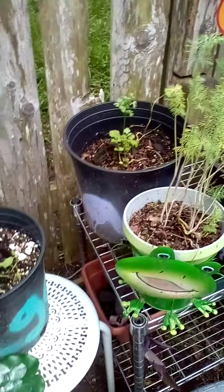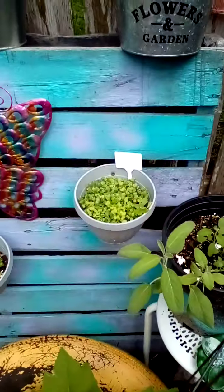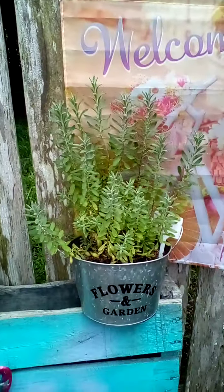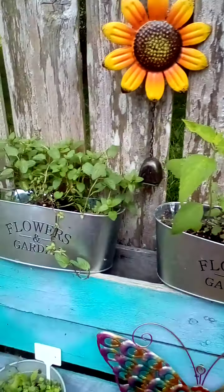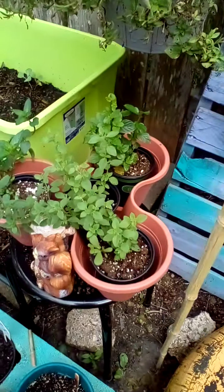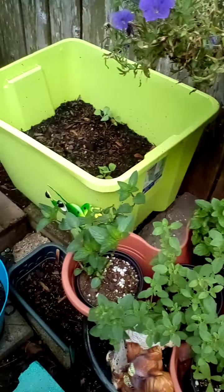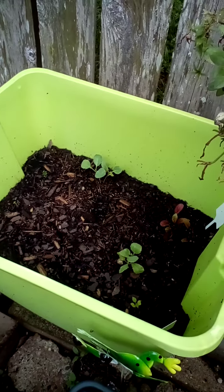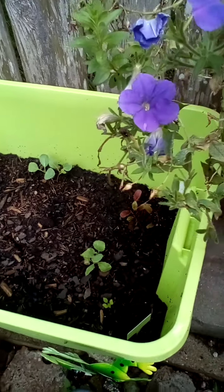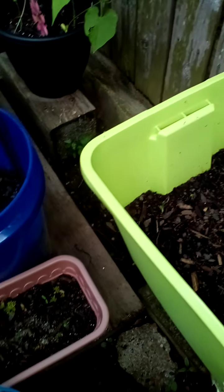Dill, cilantro, parsley, chives, microgreens, lavender. Spearmint, more microgreens, oregano, chocolate mint, spearmint. Back there I think that's beets and cabbage and some peas in there.